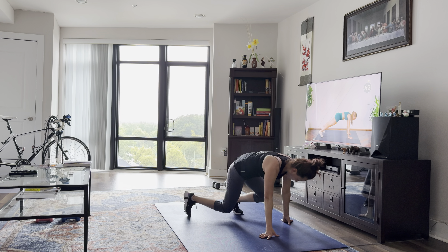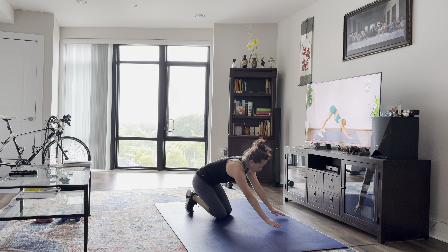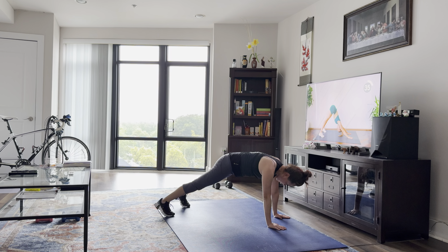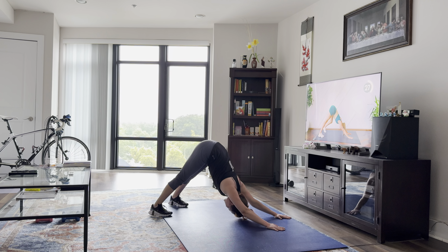We're going to pull back over into a high plank, and from here we're going to press it down into a downward dog. Send those heels down into the floor and press those shoulders back. We can pedal out the feet here to further stretch those hamstrings.